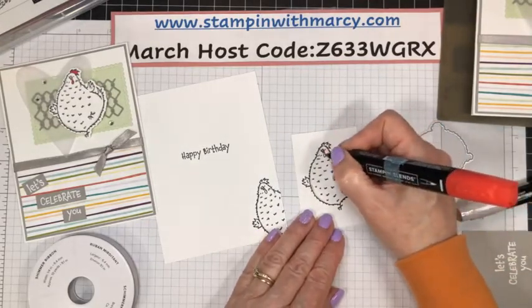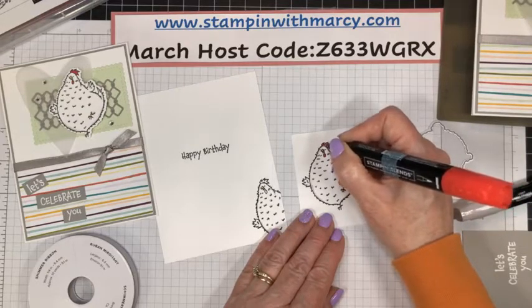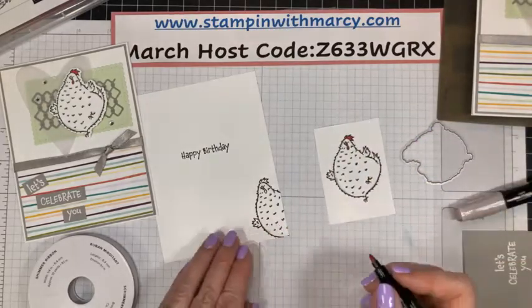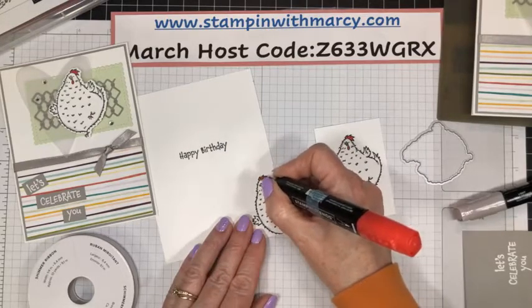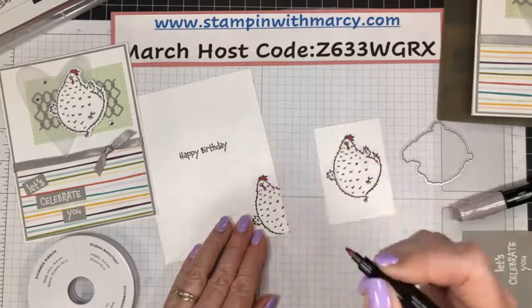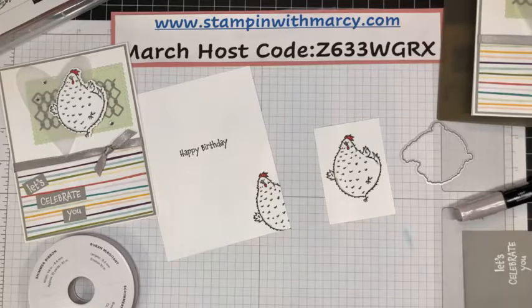Jeannie's going to her daughter's for Easter. How nice. We're going to visit hopefully my in-laws and my dad and his wife, maybe on Friday — have a little bit of a socially distanced visit with them. My dad has not had his first shot yet, whereas my in-laws have had their first shot.